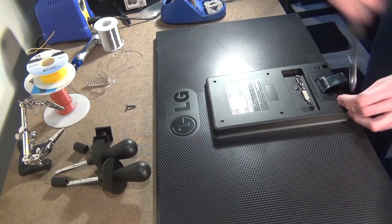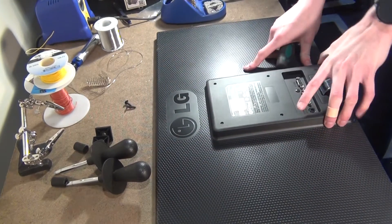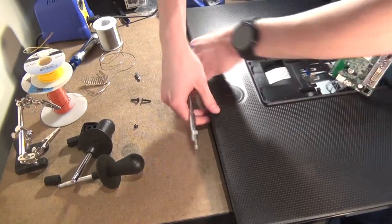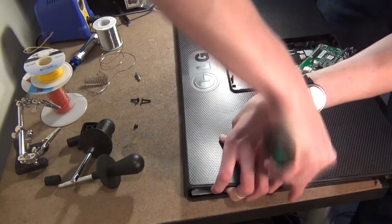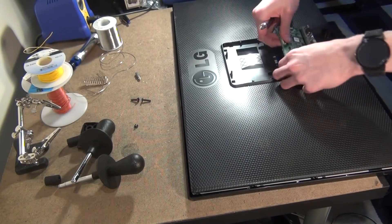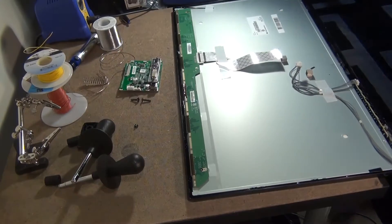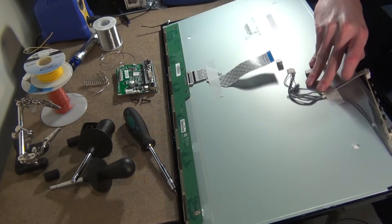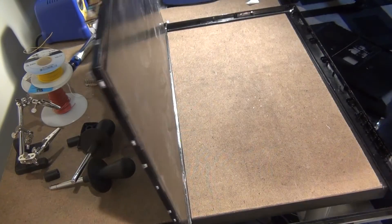Next it's time to move on to the monitor. I just bought the cheapest 24-inch monitor I could find — in this case it just happens to be an LG. You could buy a bigger monitor if you wanted, but I just wanted something cheap and easy to work with. Since it's mounted inside the arcade machine, I don't need any of its outer casing, so the first step is to remove that.